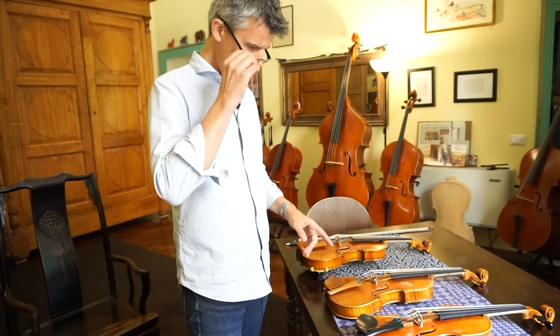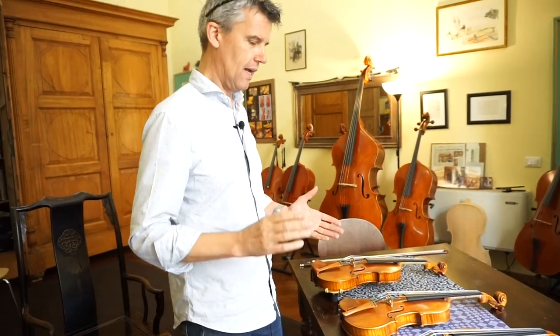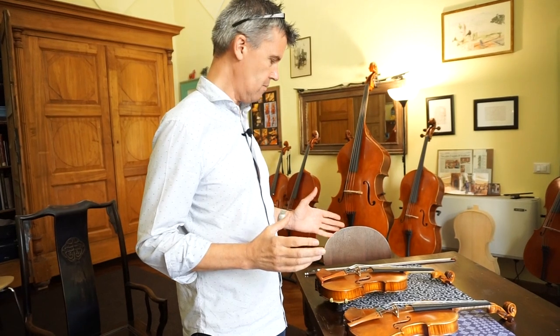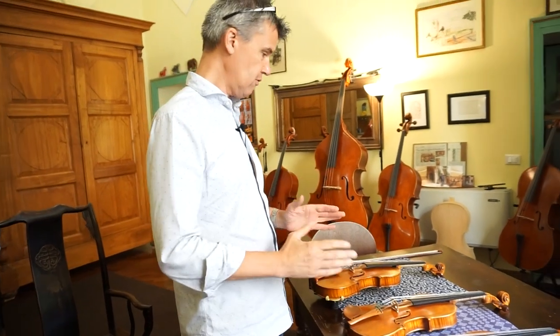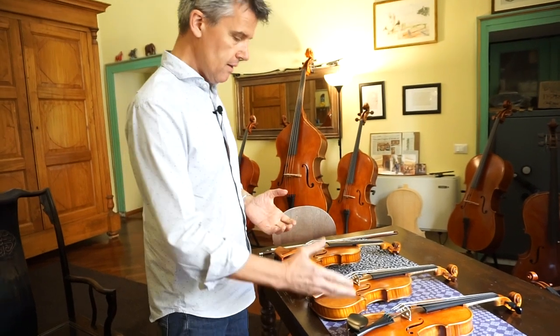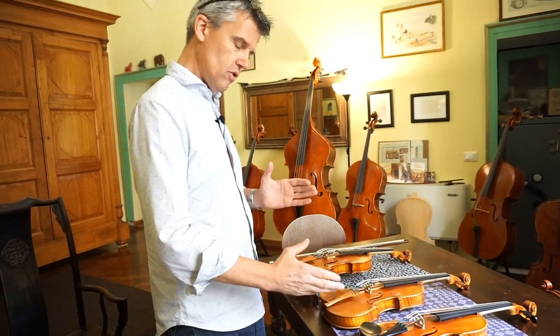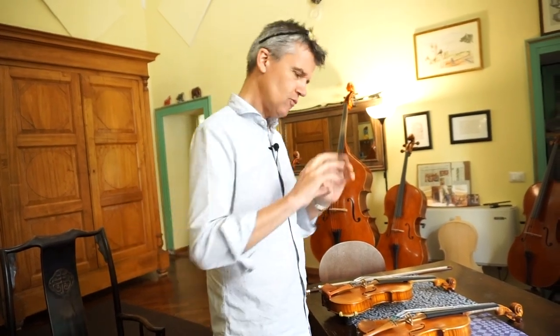As promised, I don't say a word. Actually, I can't not make a comment — this was very interesting. Three different instruments, three different sounds, actually. Scala Perfetta was the first one. It's a little bit tight, strong, and very projecting, let's say.